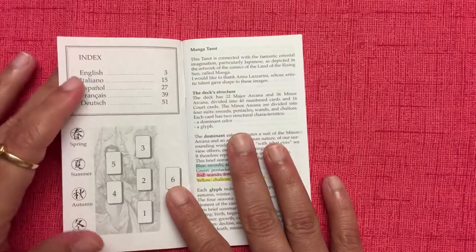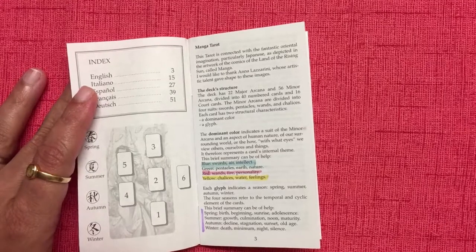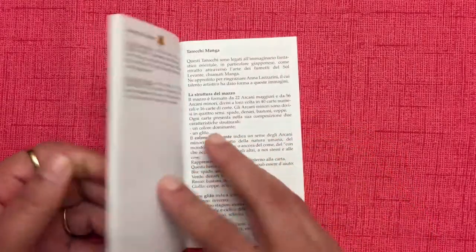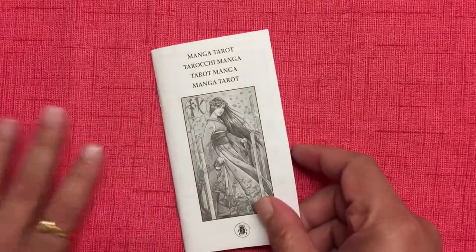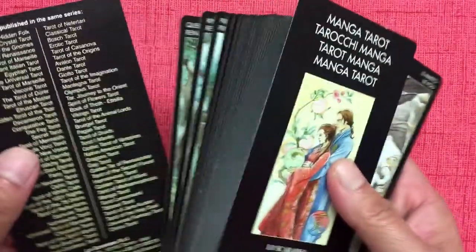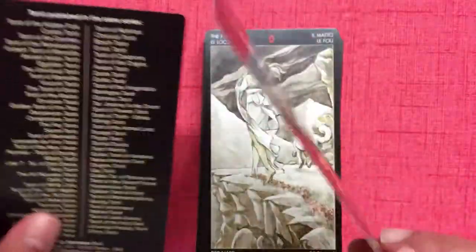I'm not sure if I should discuss the book before or after showing the cards, but I think it makes sense to talk about it after I've shown you the cards. So I'm going to put this book aside and come back to it at the end of the show-and-tell. The deck comes with two extra cards which I like to call the front and back card — they kind of serve as bookends, and I like that.